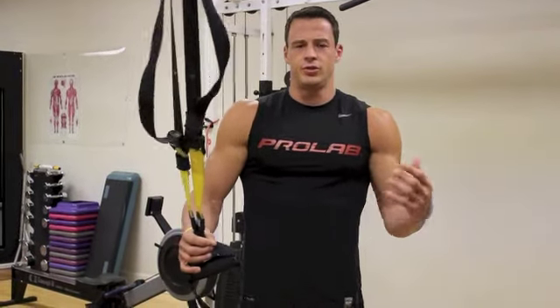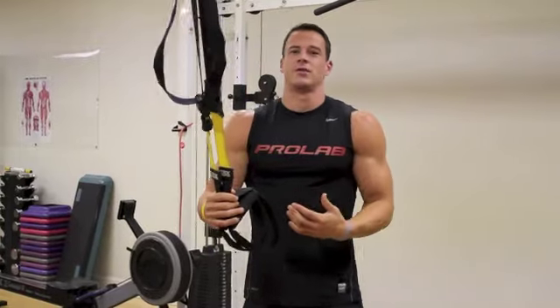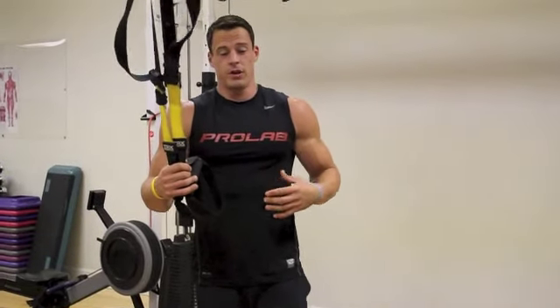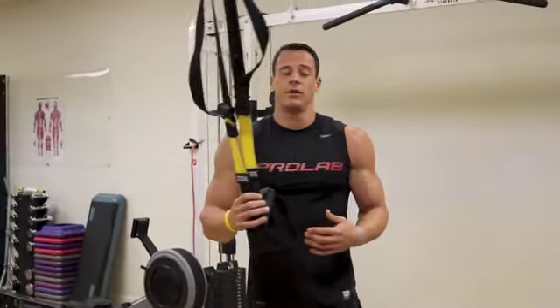Most of you guys are used to just swinging dead weight. The nice thing about the TRX is you guys can make it as heavy or as light as you want by a simple foot placement. Think of it as the more vertical you are, the easier it's going to be. The more horizontal you get, or the further you walk down, the harder it's going to be for that curl.